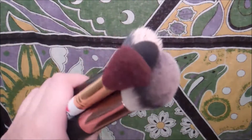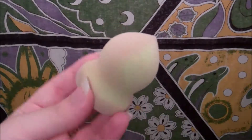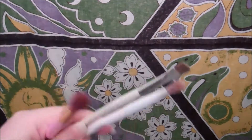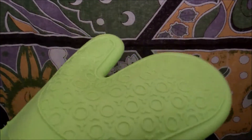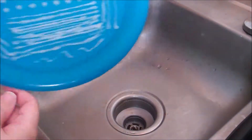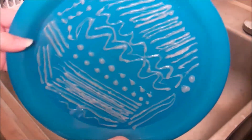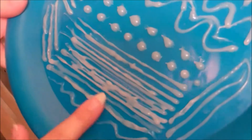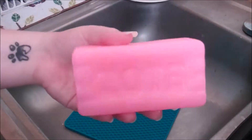Hey guys, I know it's been a while, but today I am showing you how I clean my makeup brushes, and I'm using a different method today. Right here is a silicone oven mitt I'm trying out, right here is a silicone pot holder I'm trying out, and right here is a homemade brush cleaner I made with a hot glue gun and a plastic plate, which I'll be using for my shadow brushes today.